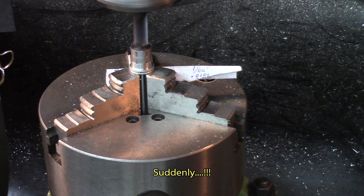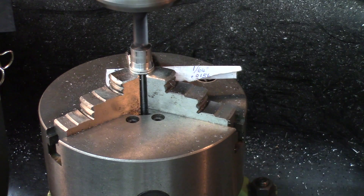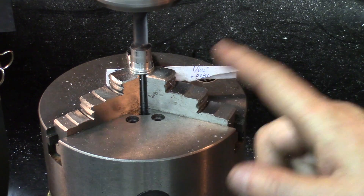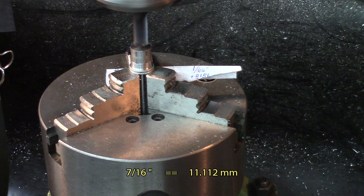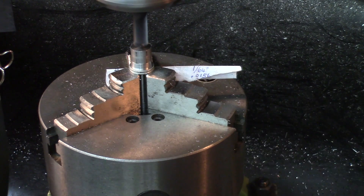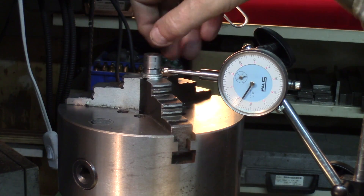Basic operation to start with: I've centered the head using the X and Y method — touching on one side, touching on the other side, and just dividing by two and standing in the middle. That's a brand new 7/16 end mill. I'll start by rounding up the parts all over and then we'll start shaping the hexagon.